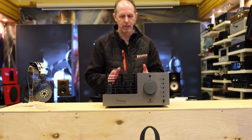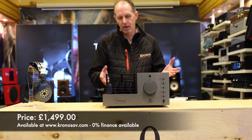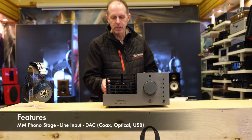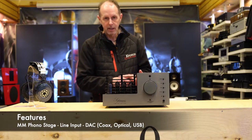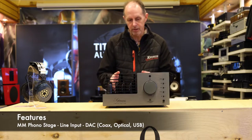It sounds absolutely stunning for the price, which believe it or not is 1500 pounds. It's got a built-in moving magnet phono stage, line stage, and it's got coax, optical and USB DAC built into it.